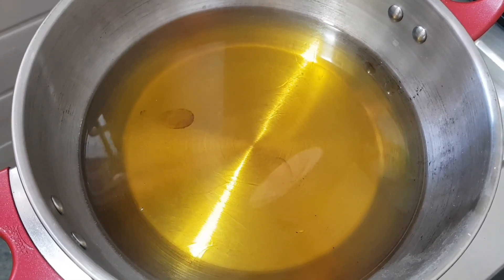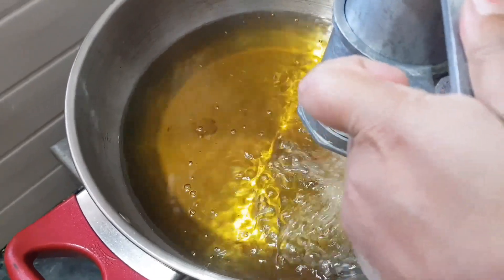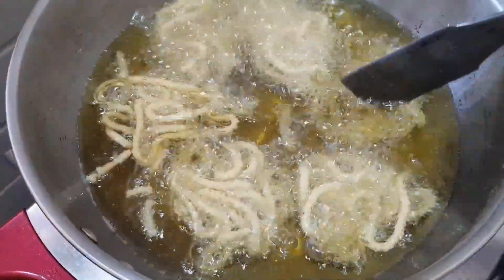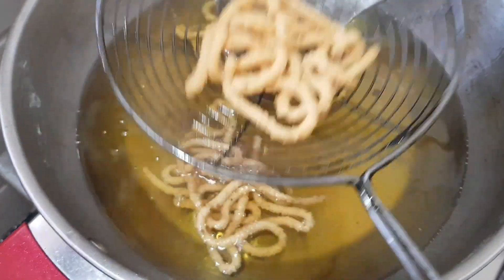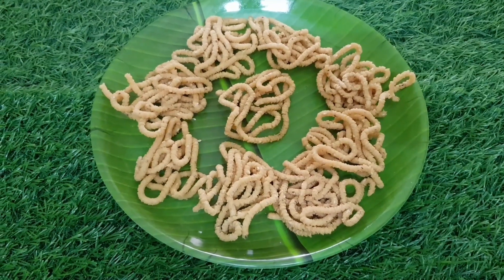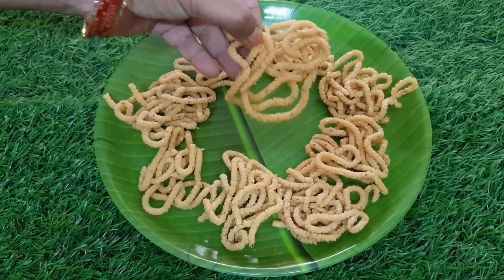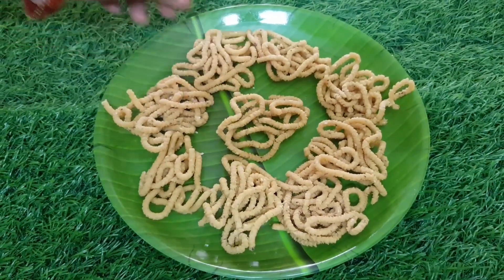We're going to fry various ingredients. Serve the paste. I will try to make a perfect meal and prepare it.